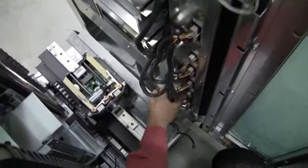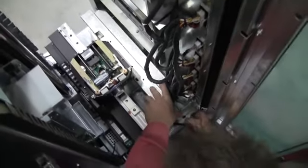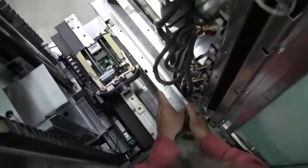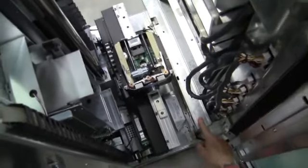Once we have all the connections made, we can go ahead and move back down our bottom cover plate and we can fasten the two screws on the side and two screws on the bottom.